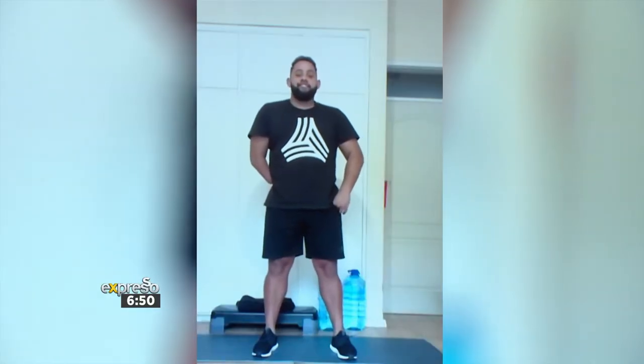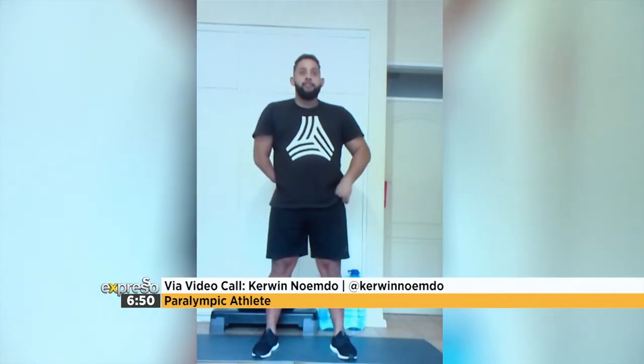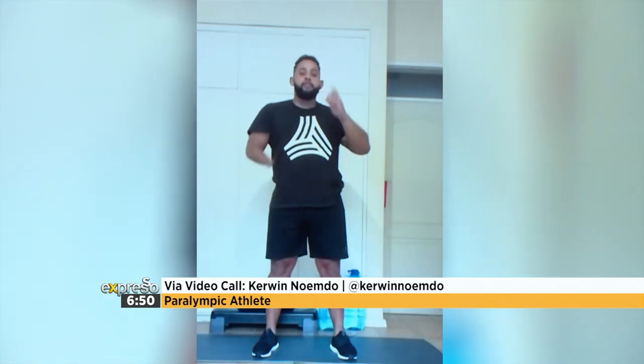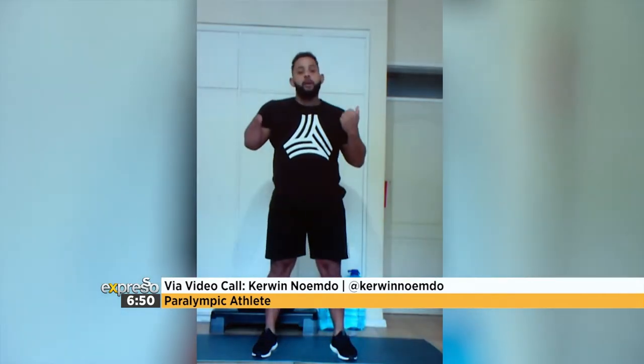Kerwin, you're still with us — are we ready to shake and bake? So where do we start off for this workout? What's the first exercise? During lockdown, I try to maintain my strength but also keep the exercise up. So the first one we're doing is weighted squats.